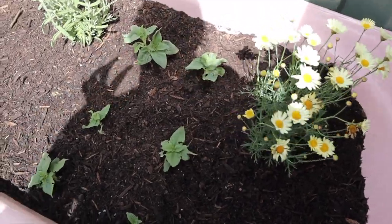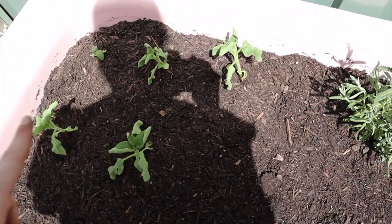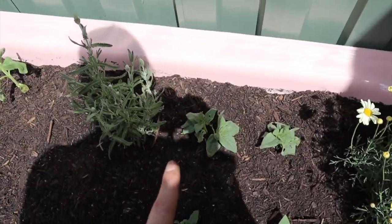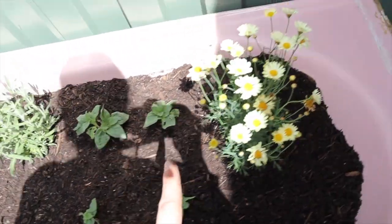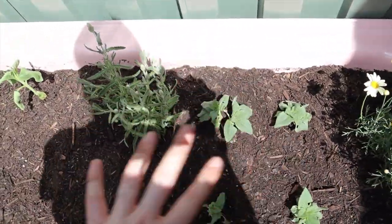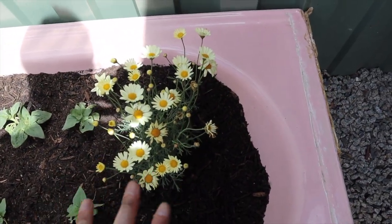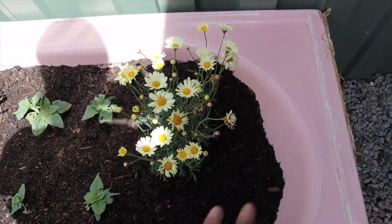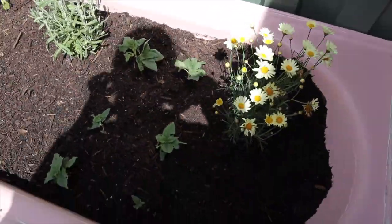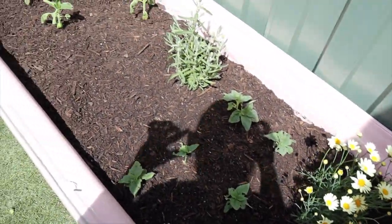All the plants are in for now. I'm going to add more as my seedlings get bigger, but for now we've got the larger variety of sunflowers on one end, then lavender in the middle, then dwarf sunflowers, then the daisies. The sunflowers and lavender don't mind direct sunlight, whereas the daisies are a little more sensitive, so this end will get less sun. I'm going to give them a good water and we'll see how they go.